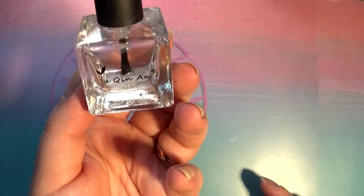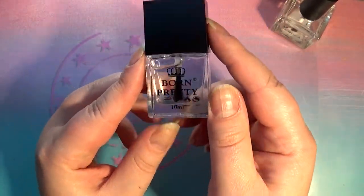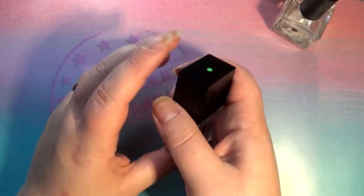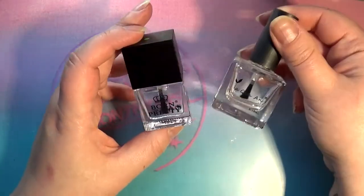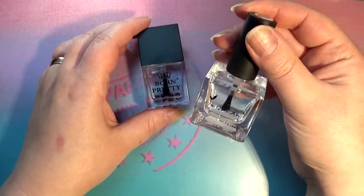This is a bottle I've been using for a while - part of it is missing - and I have one extra full bottle left. While on the Born Pretty Store website I came across this new topcoat, and Born Pretty is advertising it for all the same things: a no-smudge stamping topcoat that also works with foils and chrome powders. Someone at Born Pretty Store must have been watching my videos!